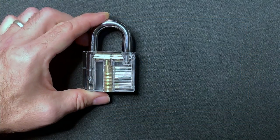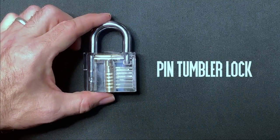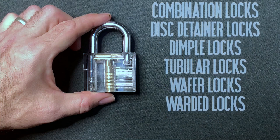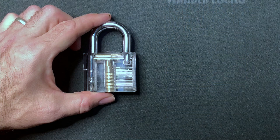For today we're going to restrict ourselves to looking at the pin tumbler lock, but there are a whole bunch of other kinds of locks out there including combination locks, disc detainers, dimple locks, tubular locks, wafer locks, and warded locks, to name just a few.